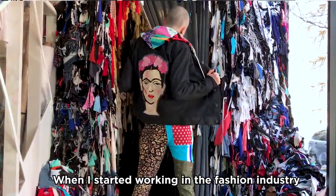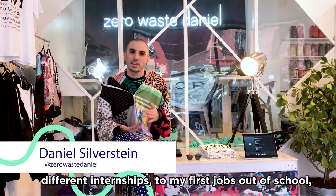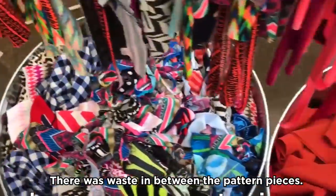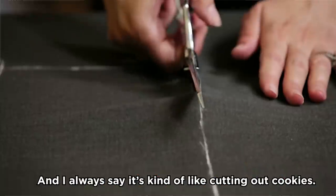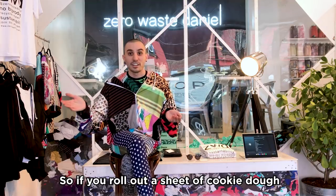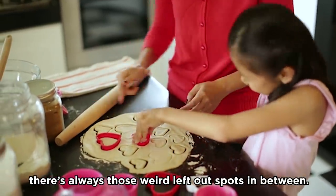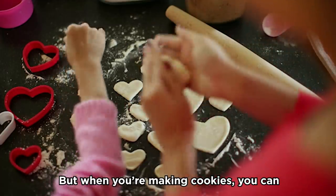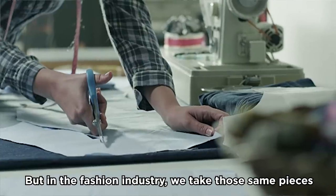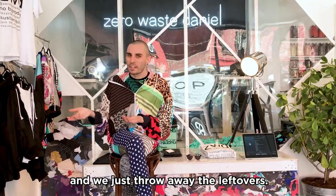When I started working in the fashion industry over 10 years ago, I saw that everywhere I went — from school to my different internships to my first jobs — had the same problem. There was waste in between the pattern pieces. I always say it's kind of like cutting out cookies: if you roll out a sheet of cookie dough and place your cookie cutters, there are always those weird leftover spots in between. When you're making cookies, you can ball all that stuff up, roll it back out, and squeeze more cookies out of it. But in the fashion industry, we take those same pieces in between our pattern pieces and just throw away the leftovers.